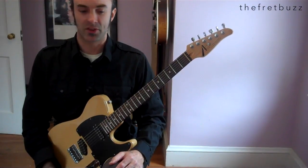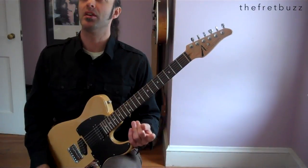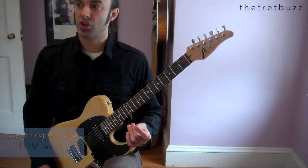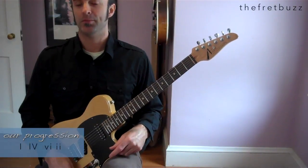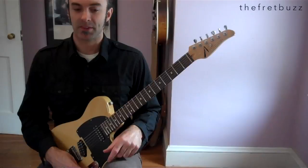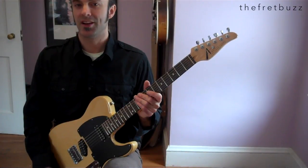Today we're going to be discussing a really cool picking etude based off of a 1-6-4-2 progression in the key of D. It's a picking etude, but it's not your ordinary picking etude. It's in 9 — 9/4 or 9/8. You decide how you want to count it.